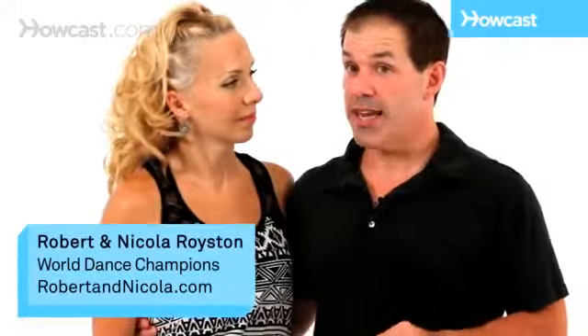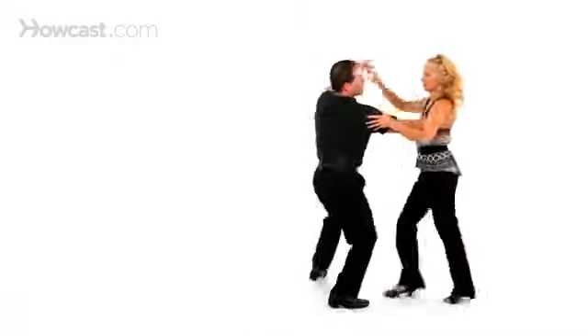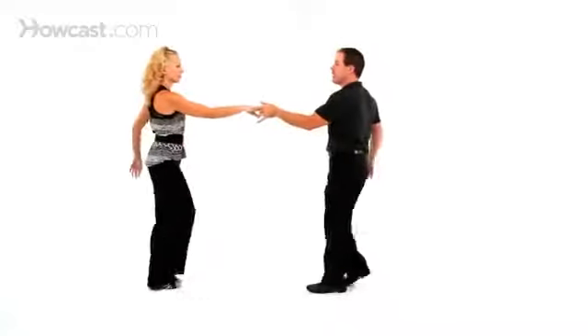The West Coast Swing whip with an inside turn looks like this. One, two, three, and four, five, six, seven, and eight.